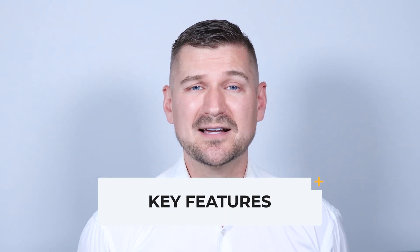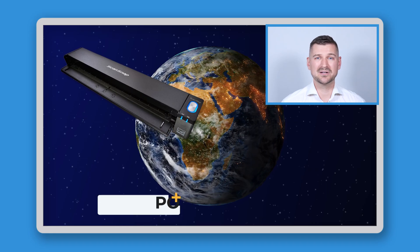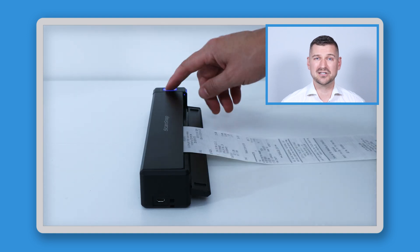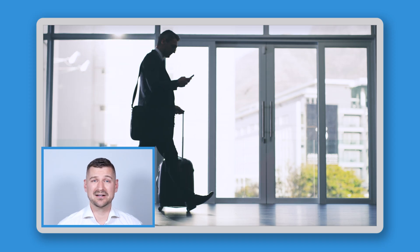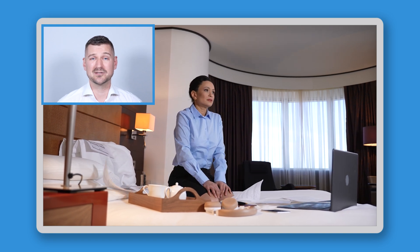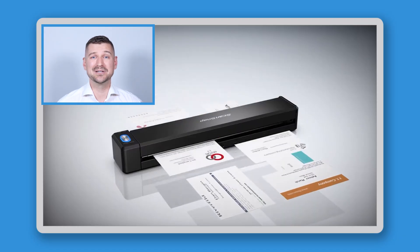Moving on to the key features, the iX100 is compact, speedy, and simple to use. Its most important and unique feature is that it's one of the smallest and most portable scanners on the planet. The great thing about being so portable is that you can take this scanner anywhere and it won't weigh you down or take up too much space. I personally benefit from this portability by taking my iX100 on business trips to scan documents like business cards and receipts for accommodation, travel, and meal reimbursement — scanning them as I receive them so I don't have to play catch up later.